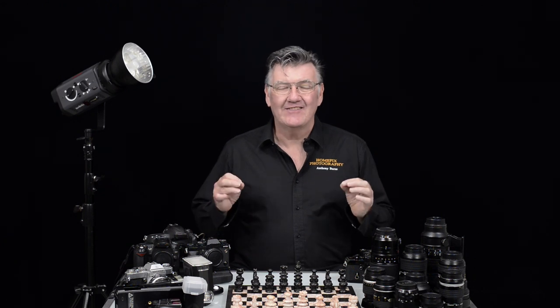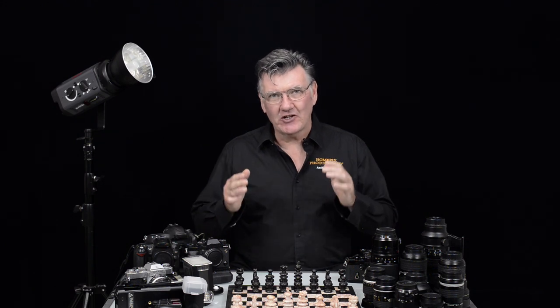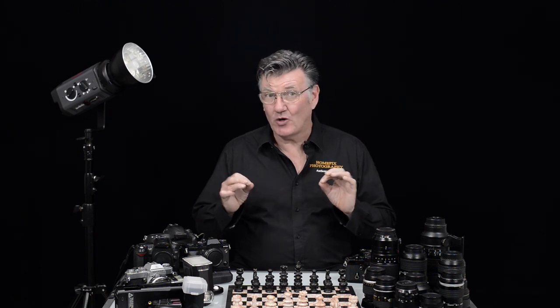How to shoot manually — this is where we try and draw all the strings together and make a nice package. Don't get overawed with all the things you've heard so far. This is where it actually becomes quite simple.